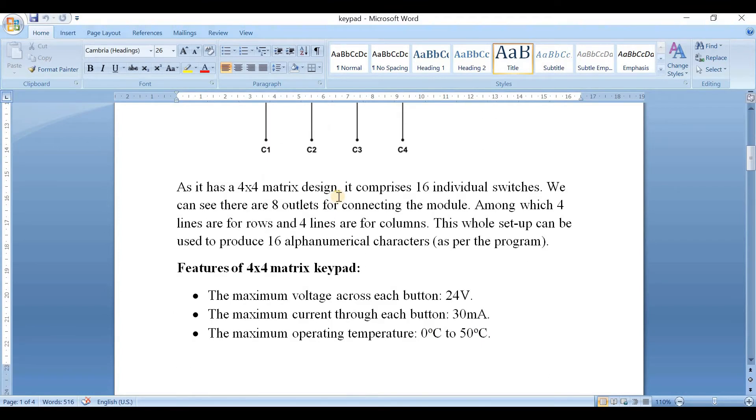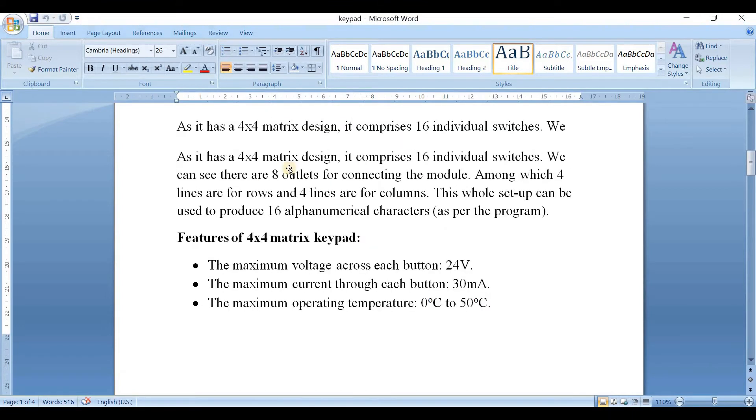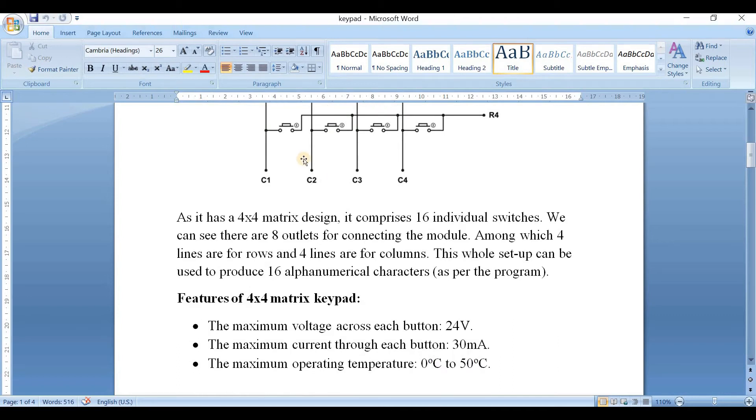Now let's see the features of the 4x4 matrix keyboard. The maximum voltage across each button is 24 volts. The maximum current through each button can be 30 mA and the maximum operating temperature can be from 0 degrees to 50 degrees centigrade.